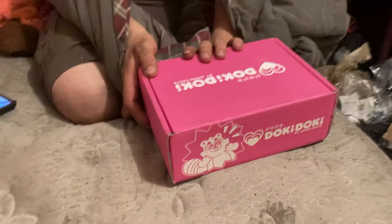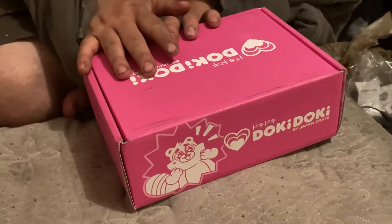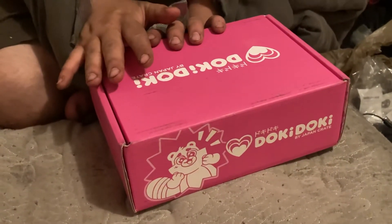Hey everyone, welcome to another video for Doki Doki Crate, just came today for November's box. I already know what's inside this — I didn't look, I just saw the Instagram post. I got someone opening it, so I'm actually excited for one item.